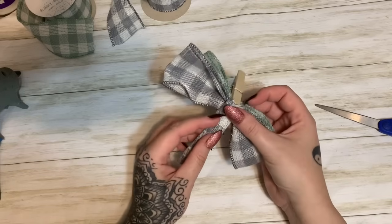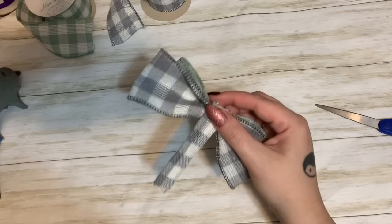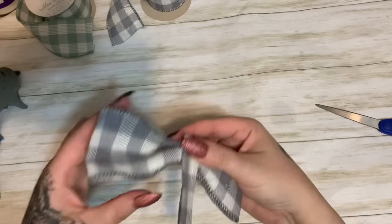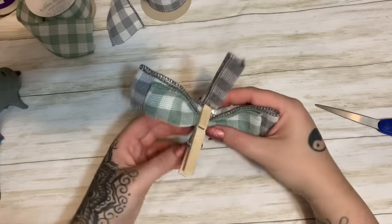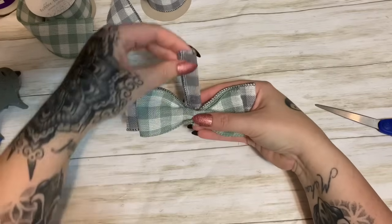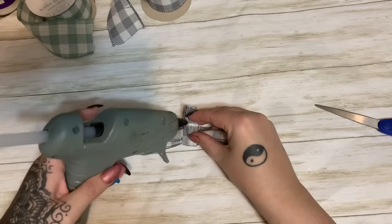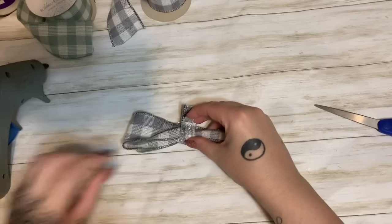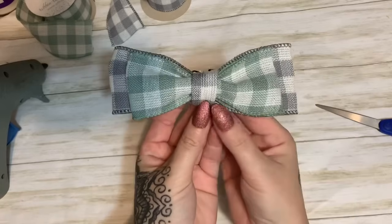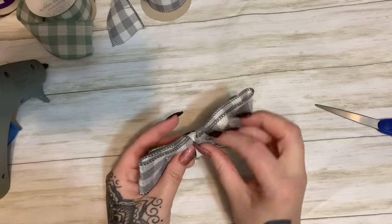Take this center piece we made — make sure the seam is facing downward so it doesn't show on front — and put it right there on the back of the bow. Hold that for a second so the glue can take hold. It's probably not done but I'm impatient, so I'll release the clothespin and just take the center piece and wrap it right on around. Put another blob of glue and bring this around so it holds everything together. And look at that — a nice neat little bow! No tying at all, just some cutting and gluing.